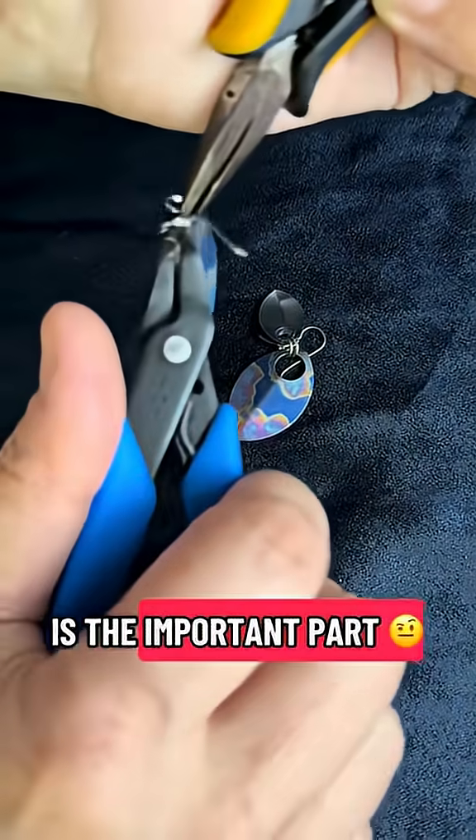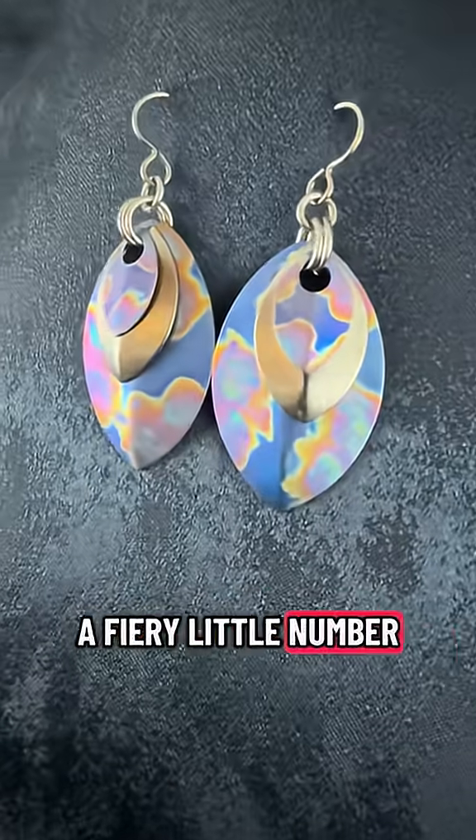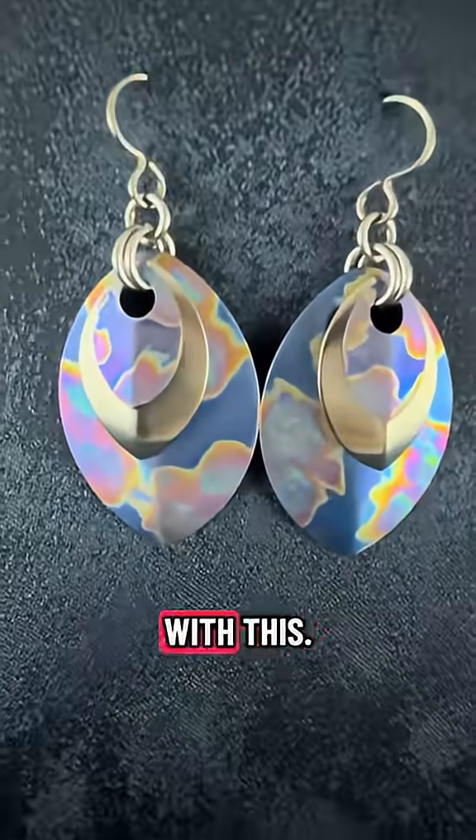This is the important part. Oh yes! Now that is a fiery little number. I think we can work with this. Perfect.